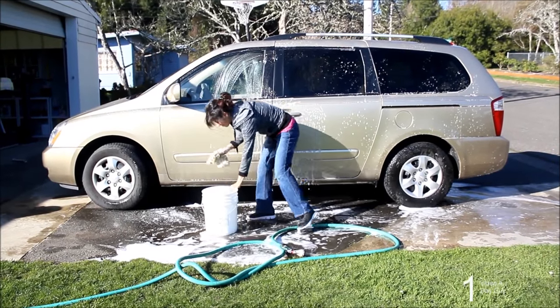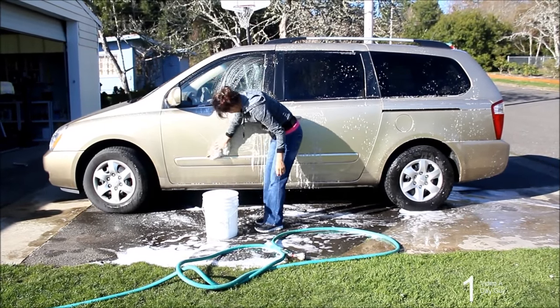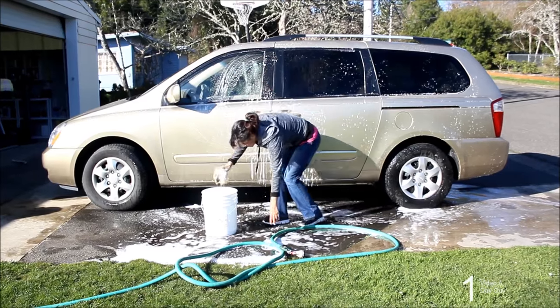Tired of tripping over your bucket every time you wash your car? Not anymore! Introducing the Bucket Plus.